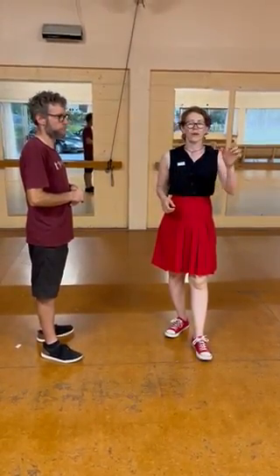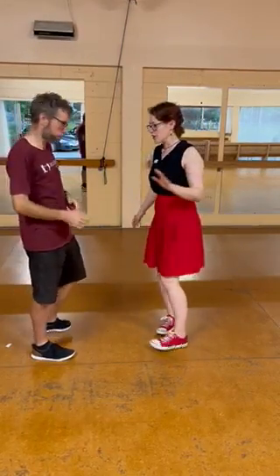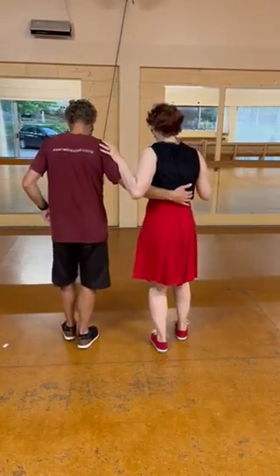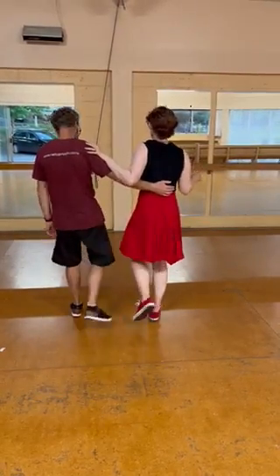The next move that we did was a swing. So we replaced the quick, quick in the middle — the five, six — with a swing. So from the back it looked like quick, quick, slow, swing and slow.